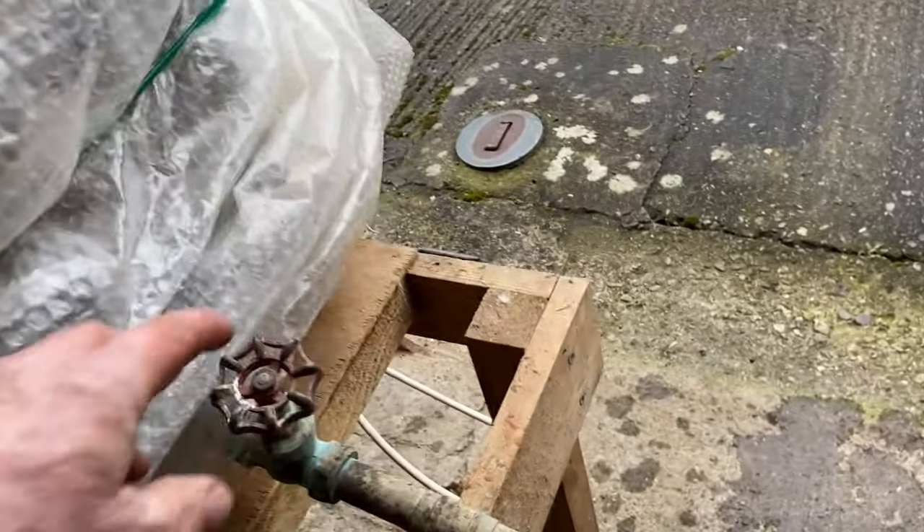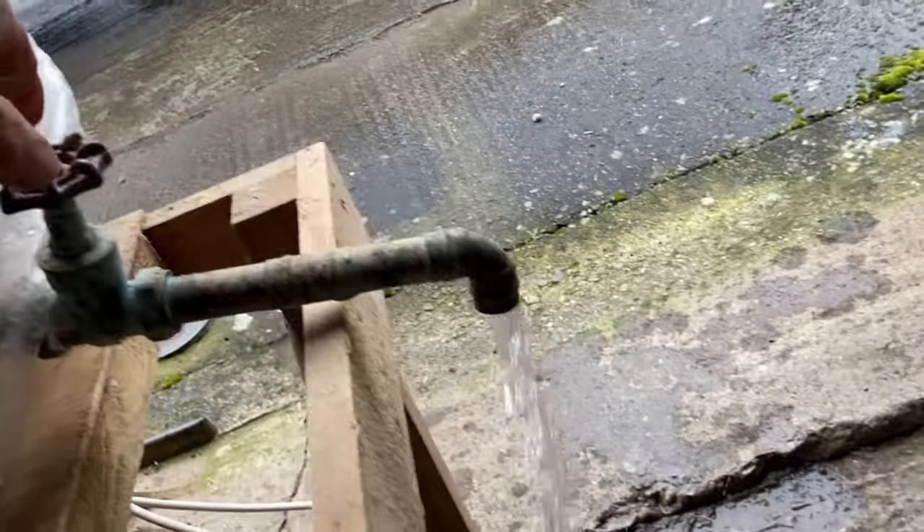I also just like to check the drain's working, not blocked, before it gets full of hot water. Yeah, that's fine.